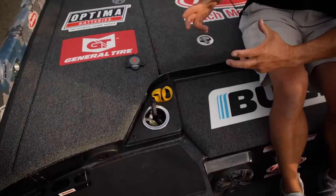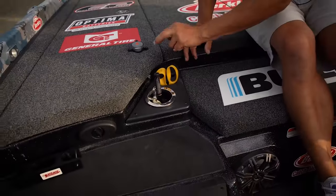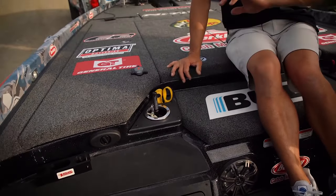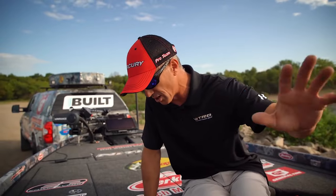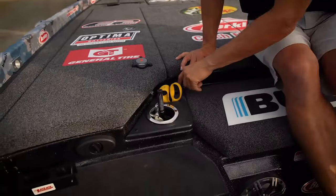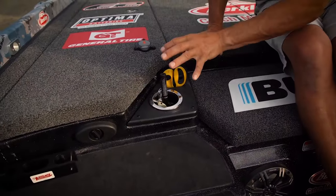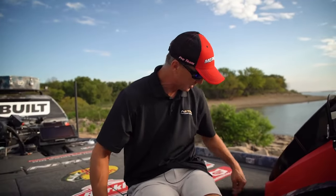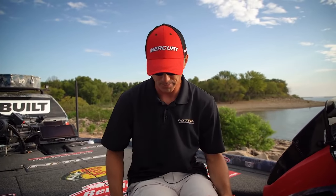Another cool thing — there are two little storage cubbies here, and below them is an actual tray. So if you drop a worm weight or a worm, it's not going to end up back in the bilge and clog your bilge pump. You can take three screws out at the end of the year, pull that tray out, and retrieve everything you may have dropped through the plier holes.